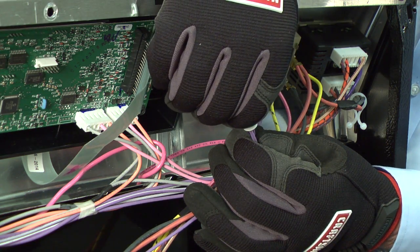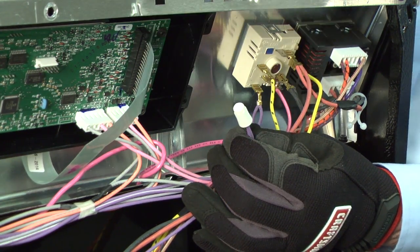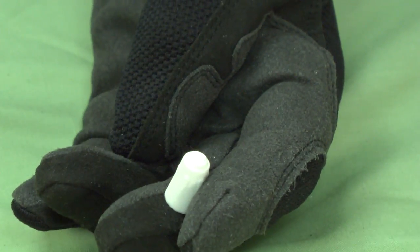If the wire is used in a range or oven, connect the wires using a ceramic wire nut properly rated for heat. Ceramic wire nuts with a temperature rating of 200 degrees Celsius are used on most ranges and ovens.